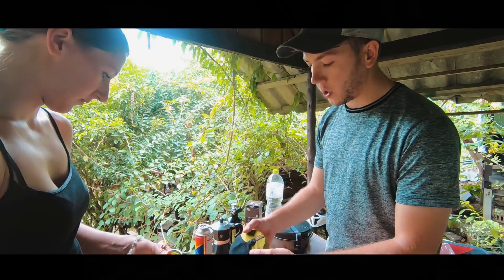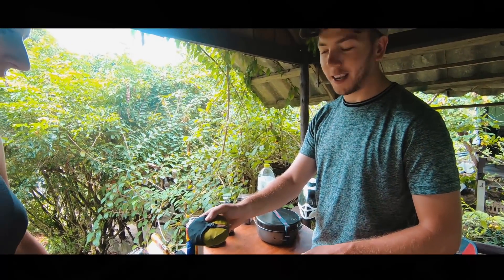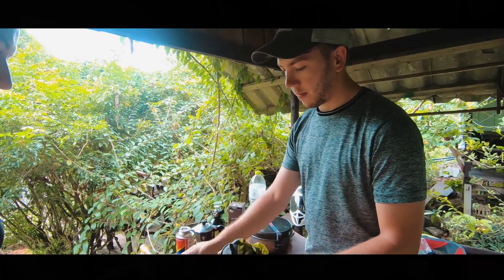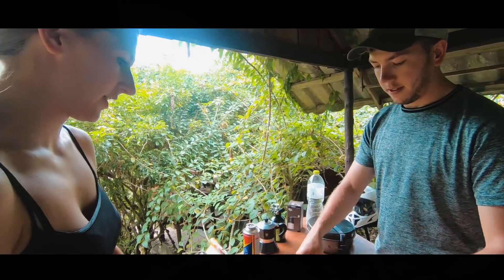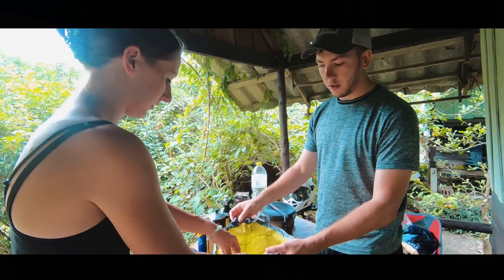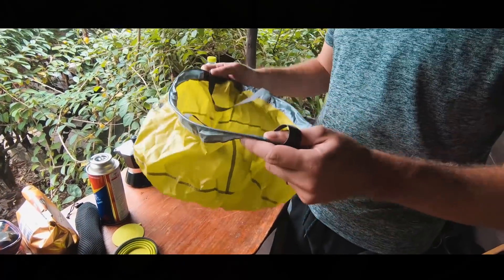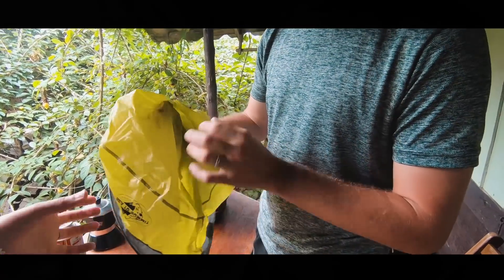Also from Sea to Summit, we've got the foldable sink. This goes down to literally nothing and weighs nothing. We use that for washing up and it can even be used for laundry — put laundry in there. Once you fill it up with water it stands on its own. And it's quite large — how many liters is it? Does it say the liters?